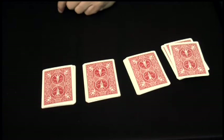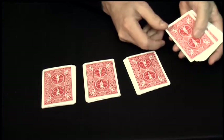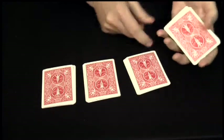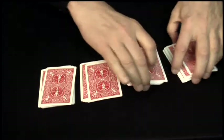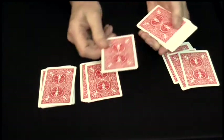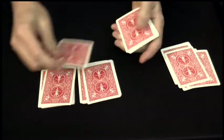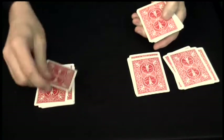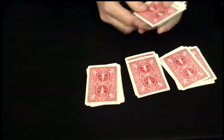Now have them take one of the packs and deal three cards onto the bottom of the pack — one, two, three — and then three cards onto the remaining stacks. Do that again: three on the bottom, one, two, three, and then three on the remaining stacks. Again, three cards to the bottom, three on the stack, and finally the same thing in the last group.